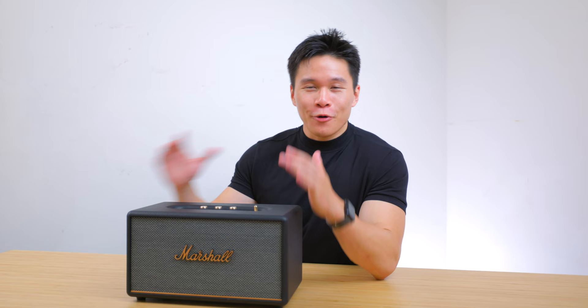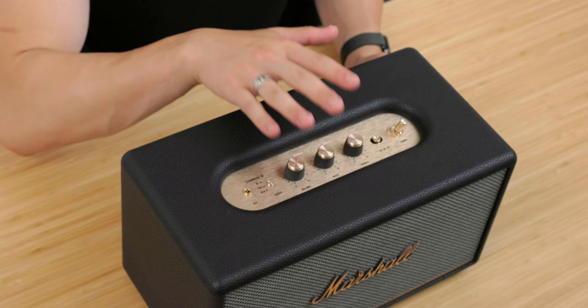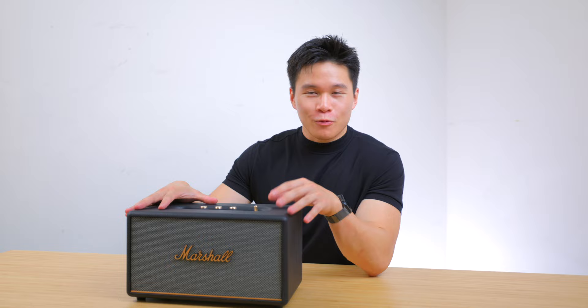I also really like how all the media controls you would ever need are on here — not just play, pause, skip, and reverse, but you also get the EQ on here, which most other speakers don't have. But none of that is really new; all of this was already on the last version.